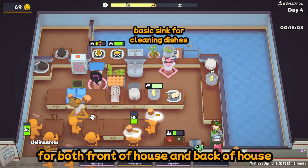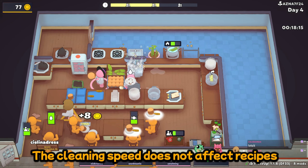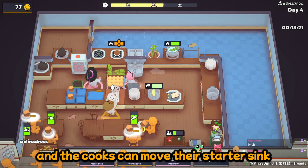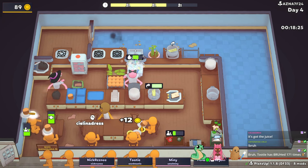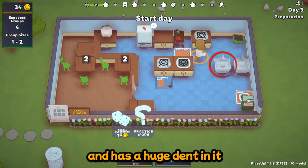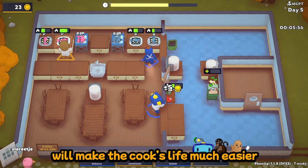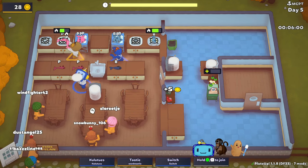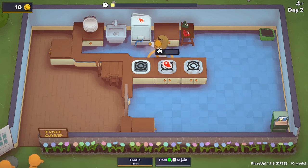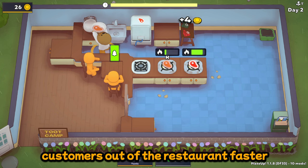Replacing the starter sink is great for both front of house and back of house. Back of house may need a sink for a water source. The cleaning speed does not affect recipes, so the servers can benefit from a faster sink on their side, and the cooks can move their starter sink to a more convenient place if desired. Replacing the starter hob with the basic hob will make the cook's life much easier. Longer cooking times means bigger messes. Because the basic hob cooks faster, cooking will produce smaller messes for the kitchen. Faster cooking times will increase overall production of food and get food out to the tables and customers out of the restaurant faster.